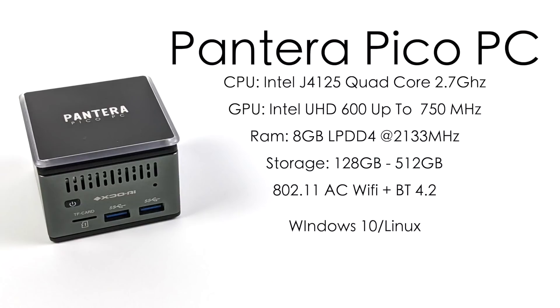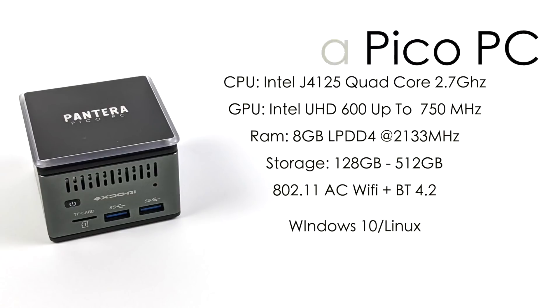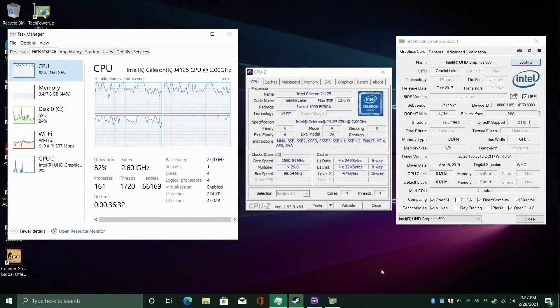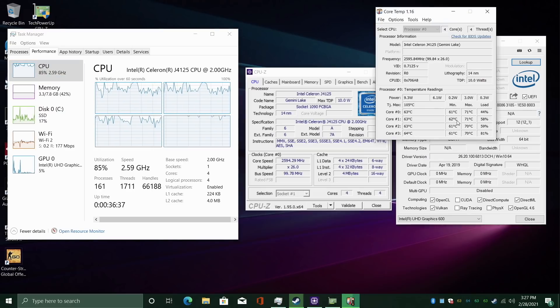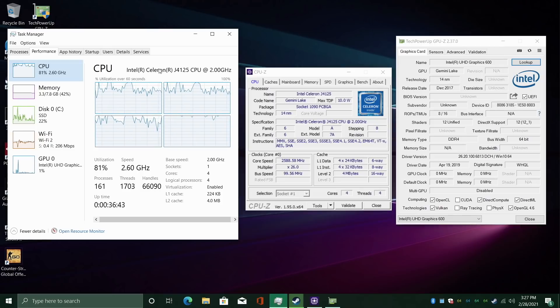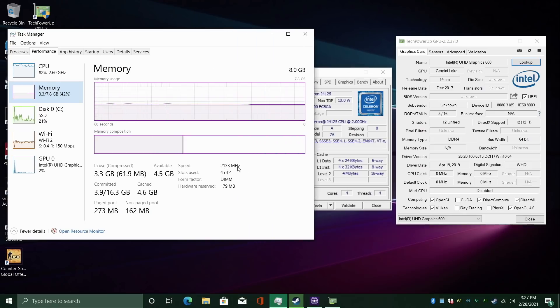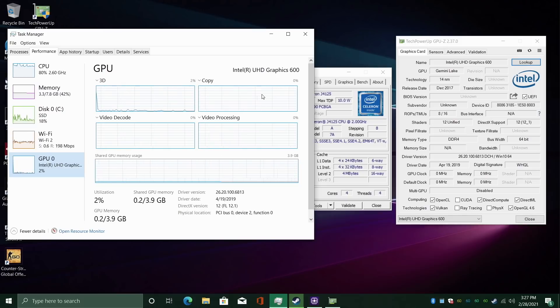I want to move right into some testing — we're going to test this out as a regular desktop PC: web browsing, 4K video playback, benchmarks, games, and some emulation. I've had this up and running for a little while and installed a bunch of applications. One thing I've noticed is the CPU temperature is definitely staying a lot cooler than the other mini PCs I've tested with this same chip, like the Lark Box and the Lark Box Pro. We have that Celeron J4125, 8 gigabytes of LPDDR4 RAM running at 2,133 MHz, and the built-in UHD 600 graphics.